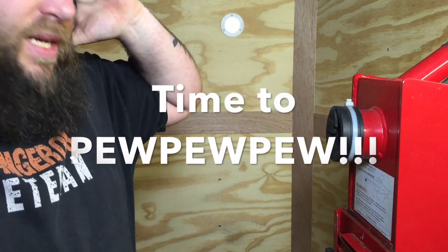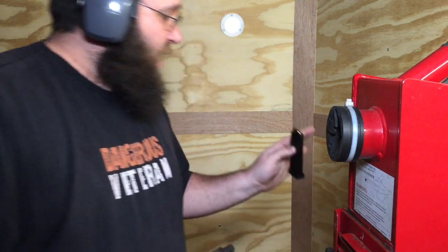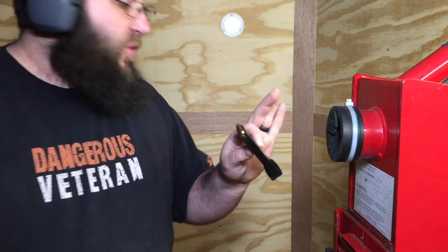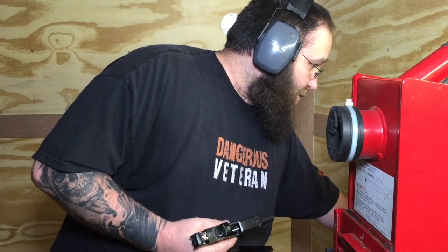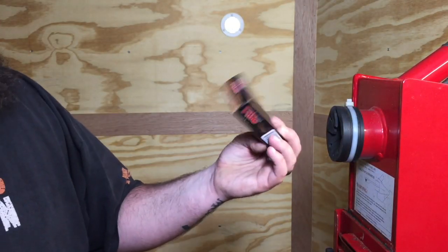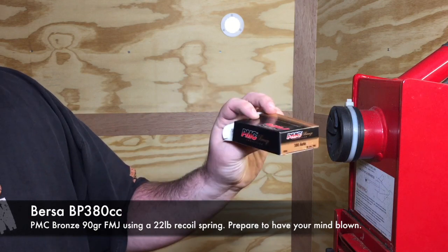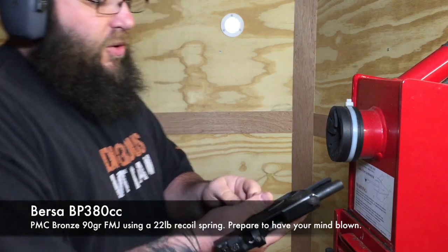Let's go ahead and kick the party off with the Bersa BP380. We're running standard PMC Bronze 90-grain full metal jacket. There's nothing hot about this — it's a standard load and we don't hand-load them.